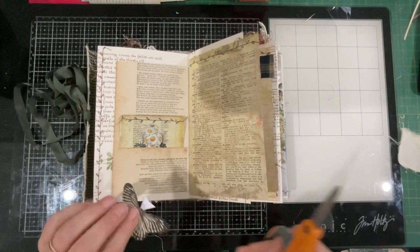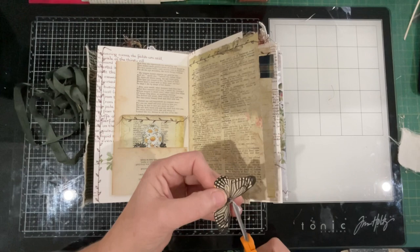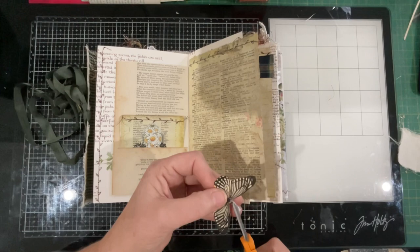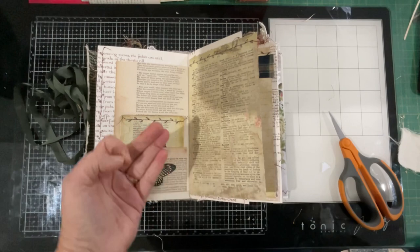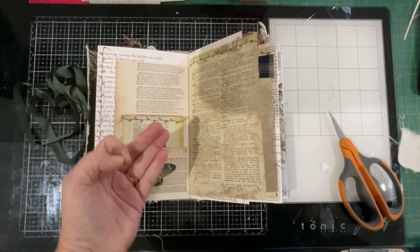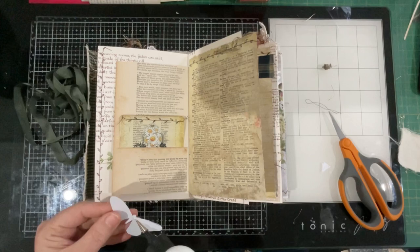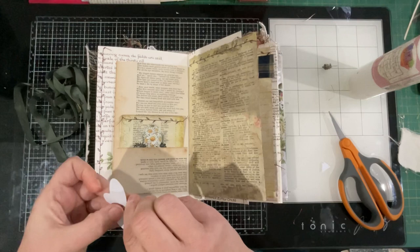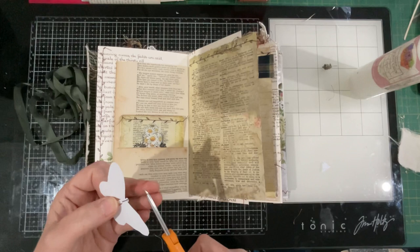When I fussy-cut my butterflies out I leave the antennae on just in case I want to use them, but being that they're really pale I'm going to snip them off completely. I'll just get up and go to my sewing machine because I need a piece of thread — just a scrap. I want a little piece of cotton from my sewing machine. I'll put a dab of glue on the body of the butterfly, twist the thread and lay it down in that glue, set it aside to dry — that will be my new antennae.